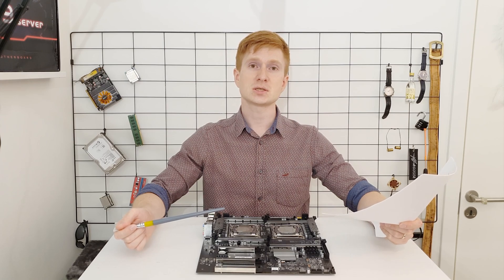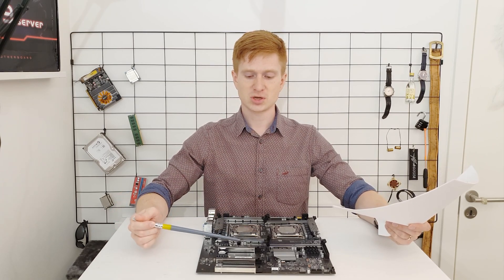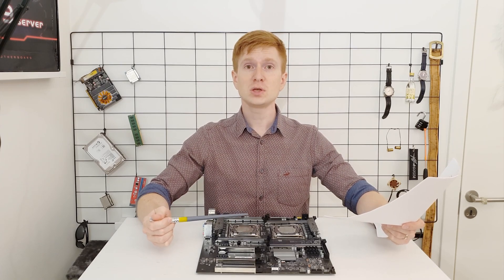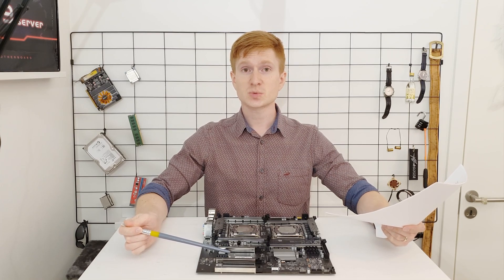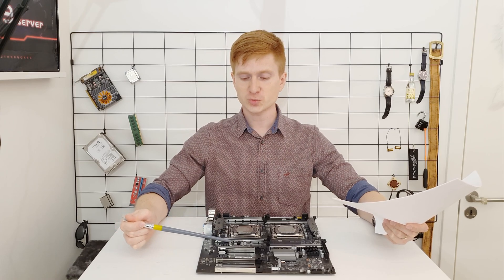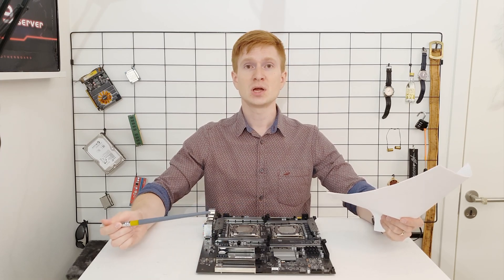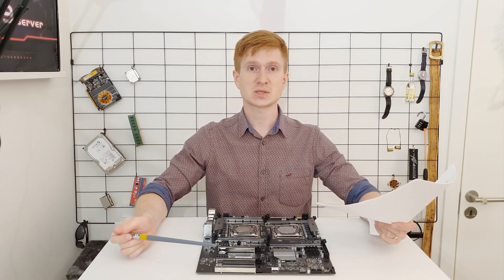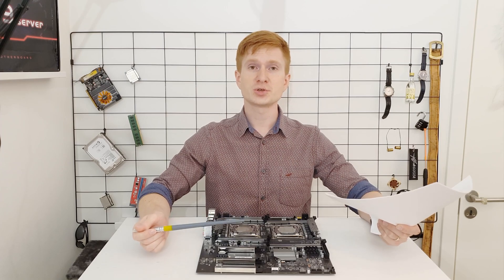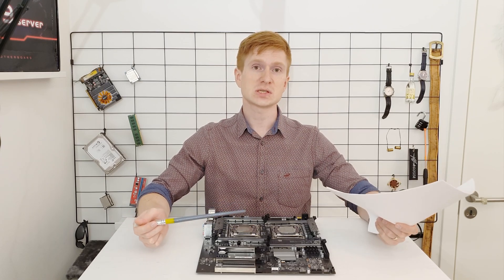Another common issue with Chinese X99 motherboards is PCIe routing. On the TNUE X99-D8, PCIe routing works the following way: the first M.2 slot, the first PCIe x16 slot, and the last PCIe x16 slot are connected to the first CPU. If you're using only one CPU, the middle PCIe slot and the second M.2 slot will not work because those are connected to the second CPU. The second PCIe slot is x16 connected to CPU 2, the last slot is x8 connected to CPU 1, and both M.2 slots work as PCIe x4, allowing you to install two M.2 drives either SATA or NVMe.